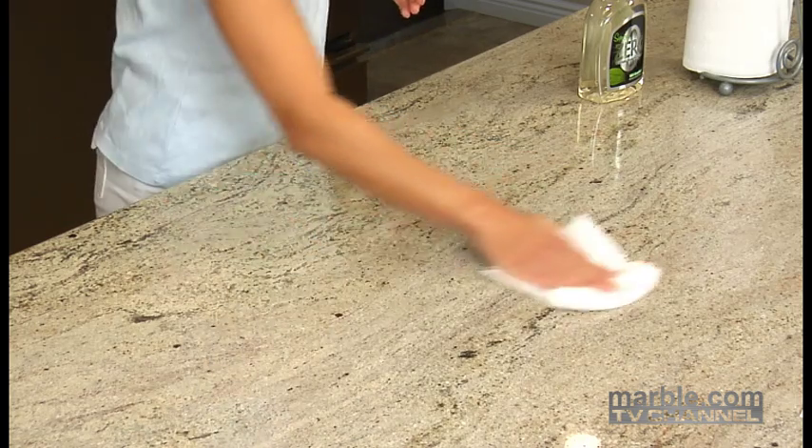That's it. You're done. Just remember that it's recommended to allow the sealer to cure for one hour before using your countertop, and you should avoid cleaning it for the next 24 hours. While there's no exact formula as to how often you should reseal your countertop, it's a good practice to do it annually.